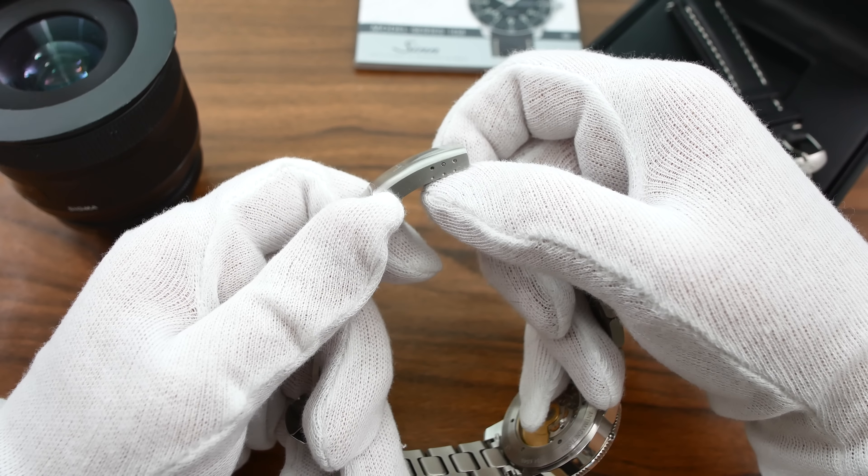Now let's talk about the inverted bezel. Most bezels on the market — like my Omega Seamaster — have a standard 60-minute scale running clockwise. But the Zinn has an inverted scale with the same markings but reversed: 5, 10, 15 going one way, and 55, 50, 45 going the other.